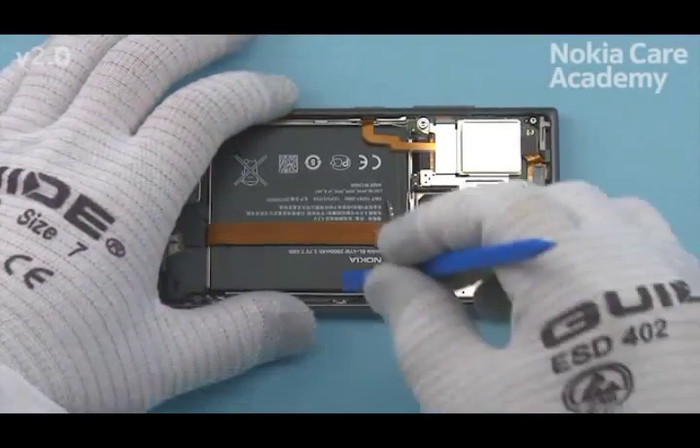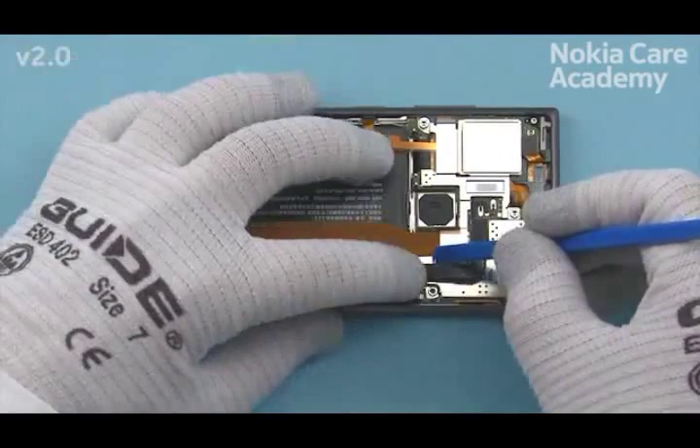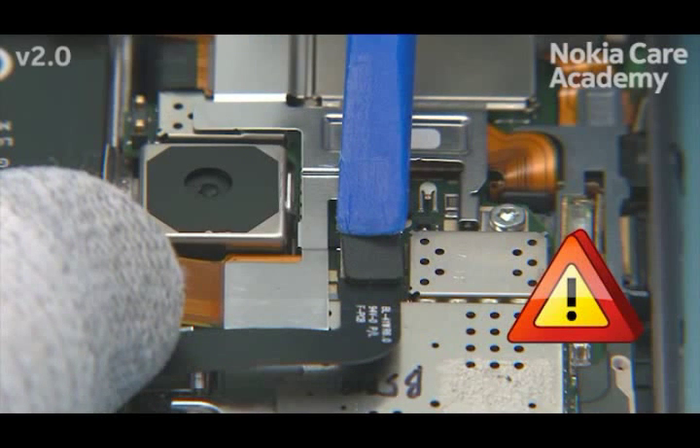Connect the connectors and connect the battery connector. Make sure to connect the battery connector last to avoid short circuit. Be careful not to damage the connector or any components nearby.